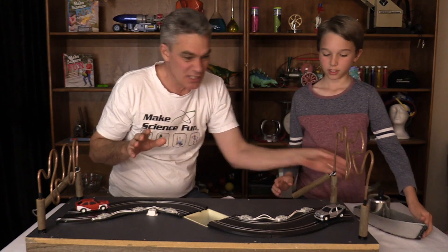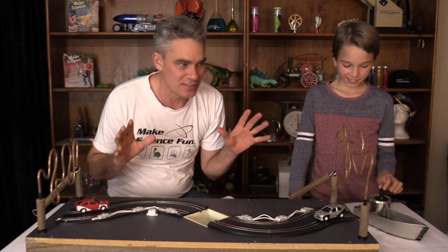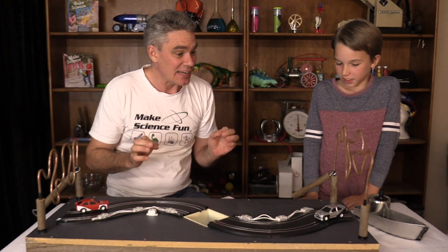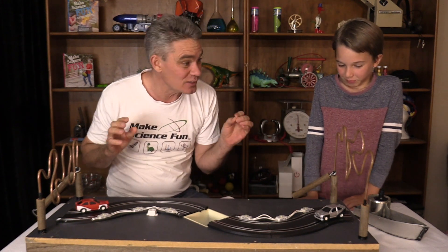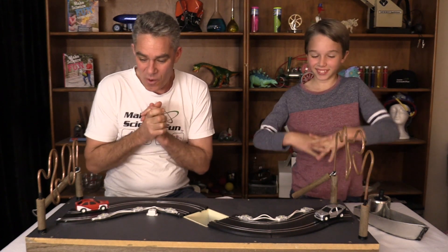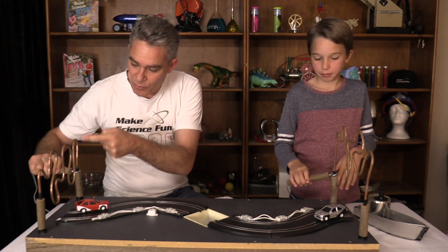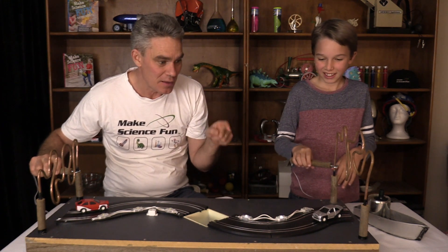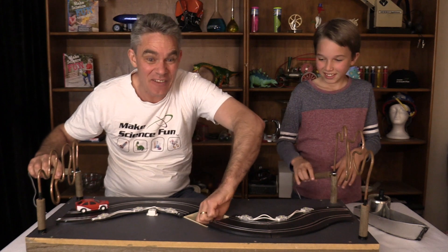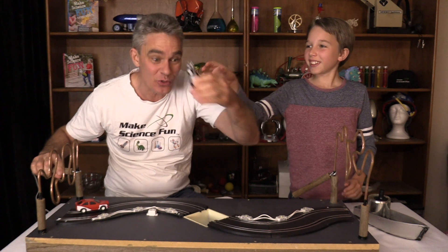This one here is a skill-testing machine with race cars, lights, buzzers and all sorts of things — it was built by Ruby, so big shout out to Ruby. Sam's going to help me with this skill testing challenge. The idea is you have to bring this loop through the maze without touching the copper, because if you touch the copper the car goes into the fiery pit of despair — and you lose.